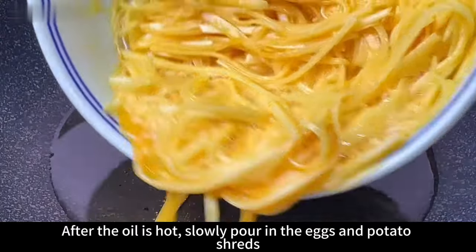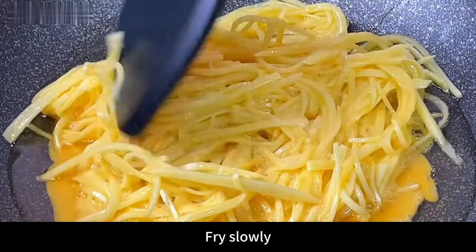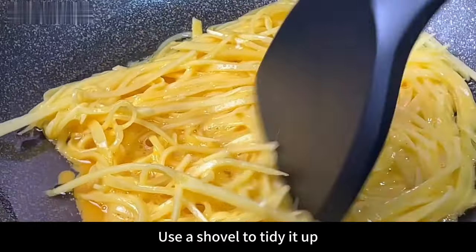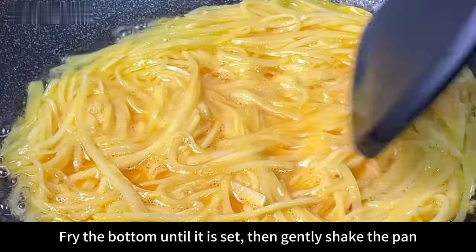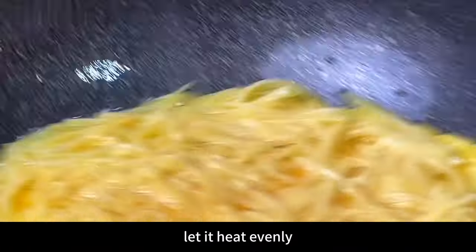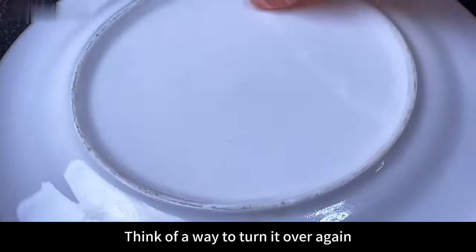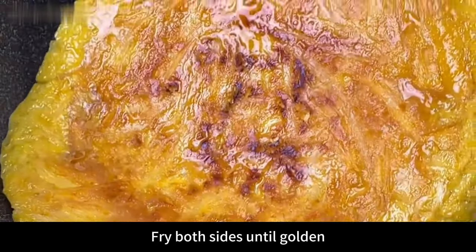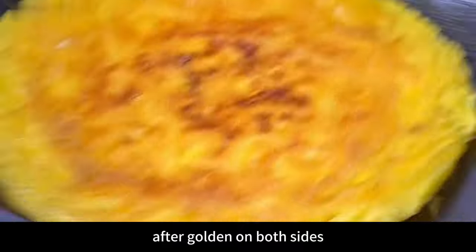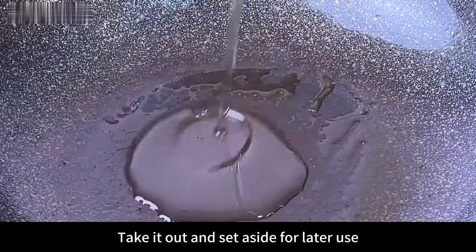Add a little oil to the pan. After the oil is hot, slowly pour in the egg and potato shred mixture. Fry slowly, using a spatula to tidy and arrange it into a circle. Fry the bottom until set, then gently shake the pan to heat evenly. Flip it over and fry both sides until golden. After both sides are golden, take it out and set aside.